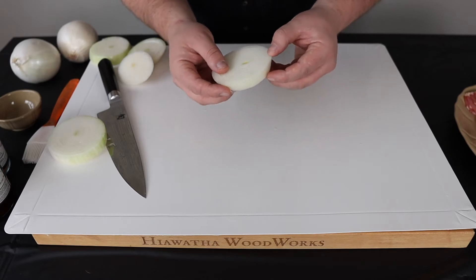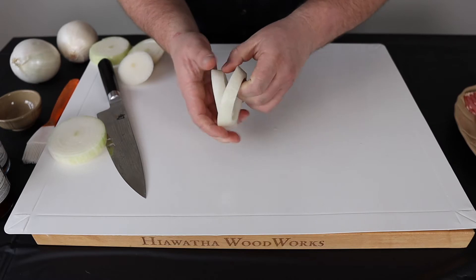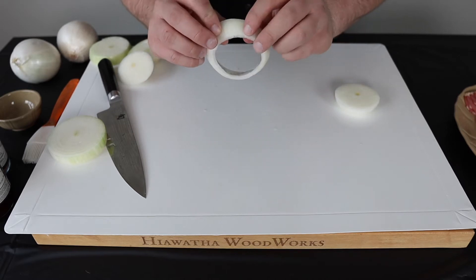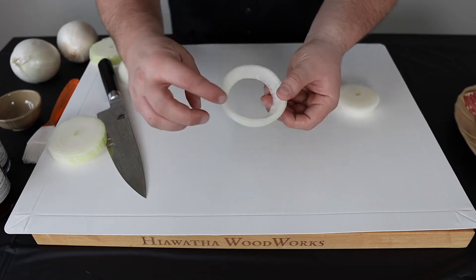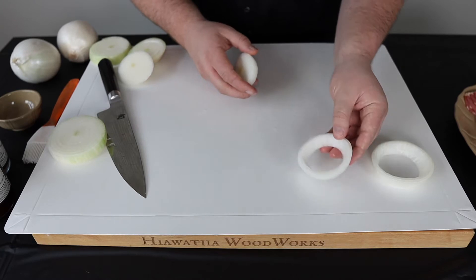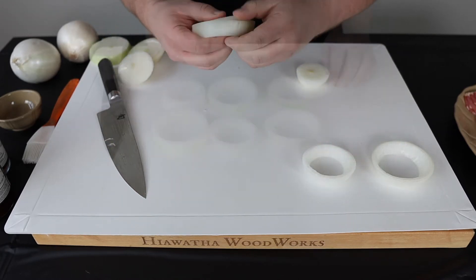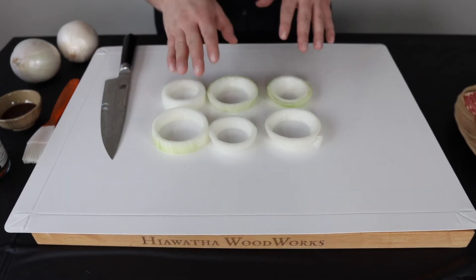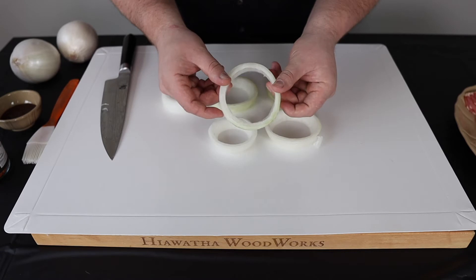Once you've removed the skin, what you want to do is find the two outer layers and leave two layers on. You can see there's two there — you want to leave those two layers on. If you just leave one, the onion ring is going to get really mushy while it cooks, so leave two on to give you a little bit thicker ring. Try to get as many rings as you can out of one onion — we're going to get six or seven out of this one. The bigger the onion, the more you'll get. Just make sure you leave two rings so the onions do not get soggy.